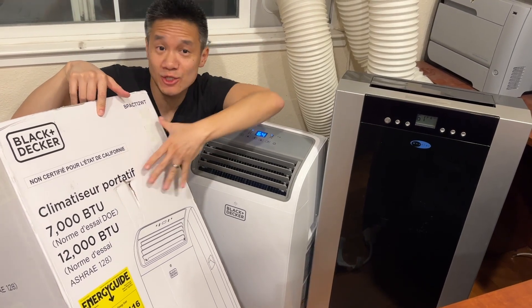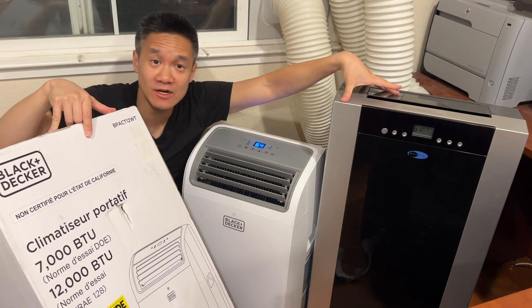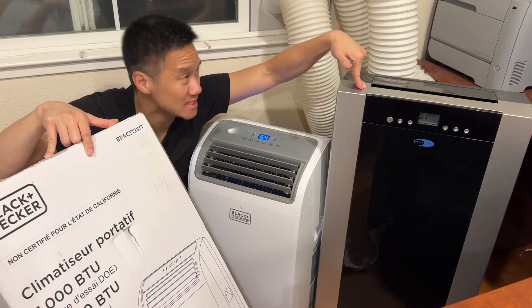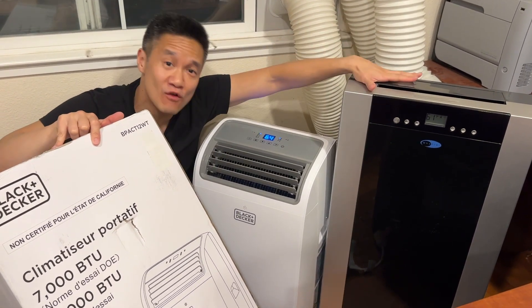Black and Decker 12,000 BTU portable AC unit right here. It's a single hose unit. And over here, we got the Winter ARC-14S. This thing has 14,000 BTU with dual hose. So this one is 12,000 and that's 14,000.